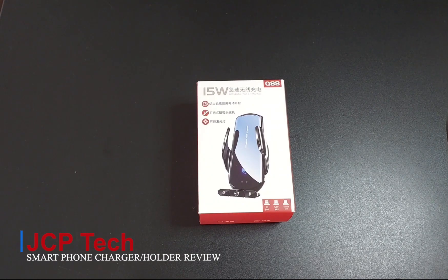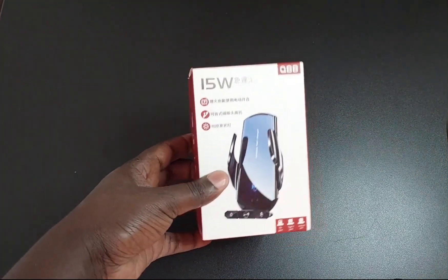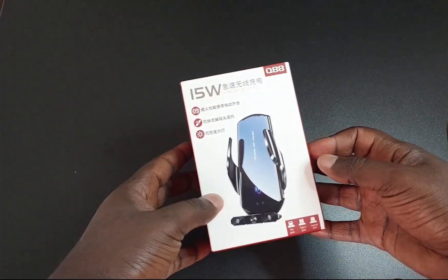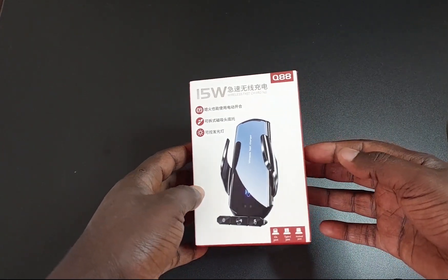Hey, GCP here once again. I landed on this piece online — it's basically a car wireless charger. I want to see what it can do for us, so let's go ahead and unpack it.